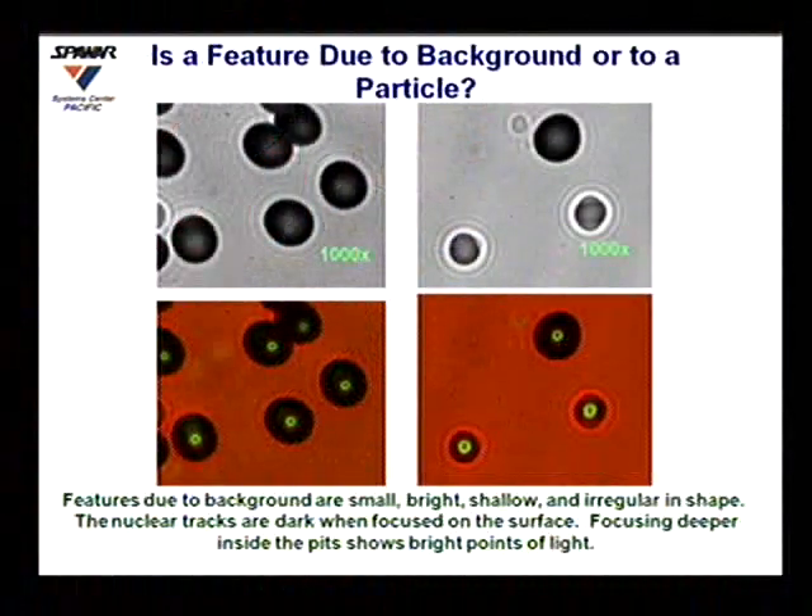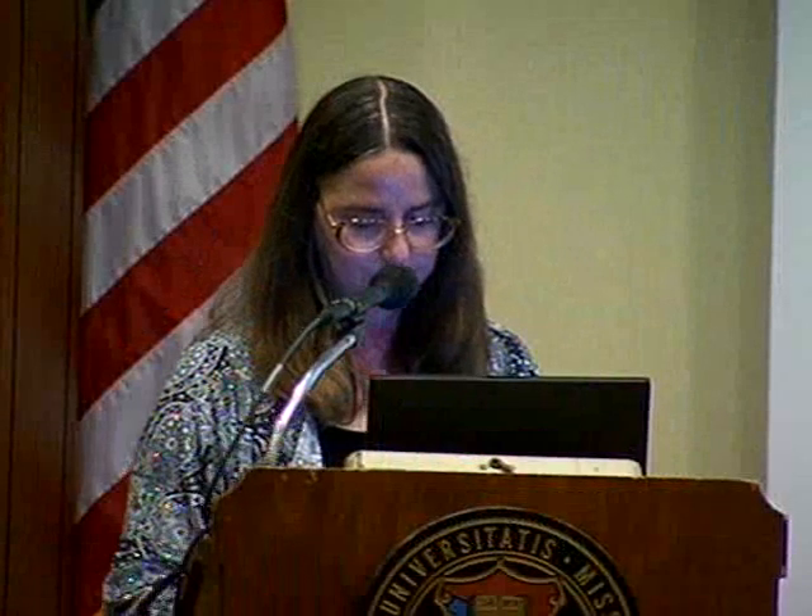To determine if features are due to background or actual particles, we compared tracks on CR39 exposed to an americium alpha source with tracks from our co-deposition experiment. When focusing on the surface of CR39, tracks are dark in color; focusing down inside reveals a bright spot caused by the tip of the cone acting like a lens when backlit. Dark on the surface and a bright spot in the center are diagnostic features of a nuclear-generated track — and we see the same features in our tracks. Background or chemical damage is shallow and bright with no contrast.